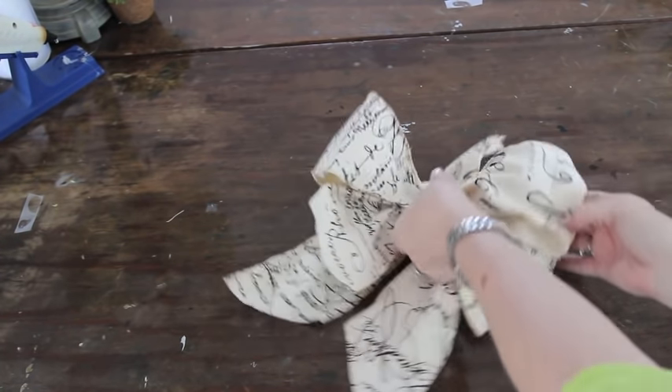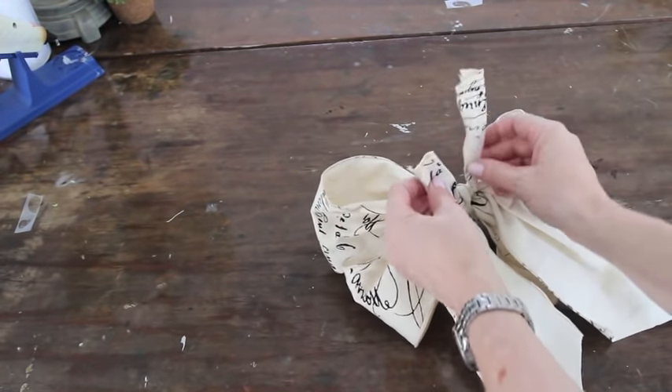So do both tails and let that dry. Now I've got a gorgeous bow, and I'm going to use these tails to tie it onto my wreath.